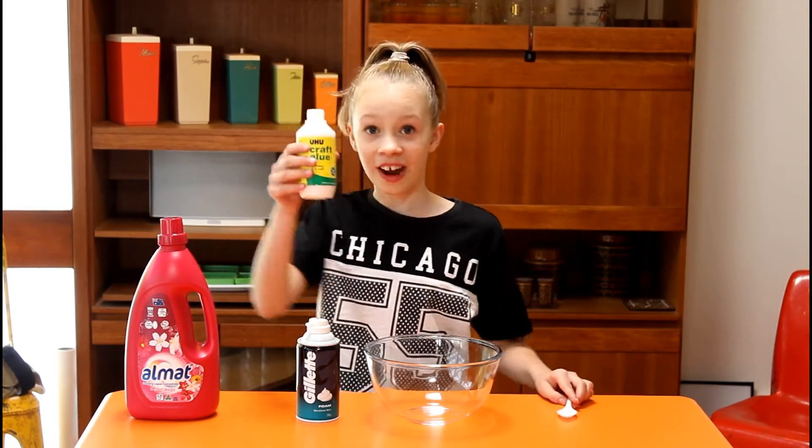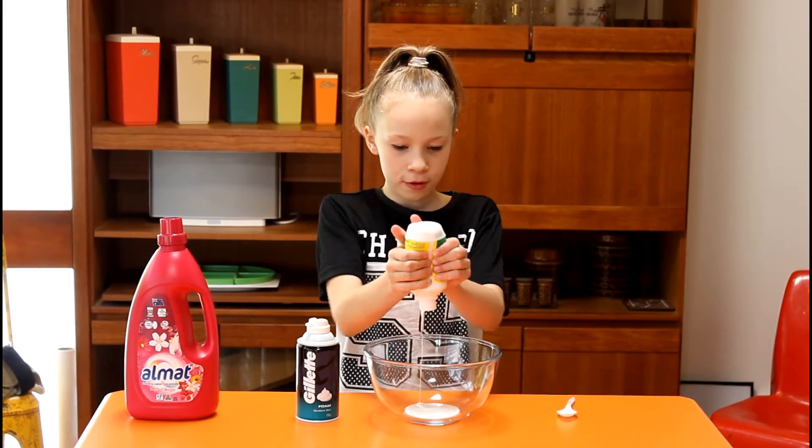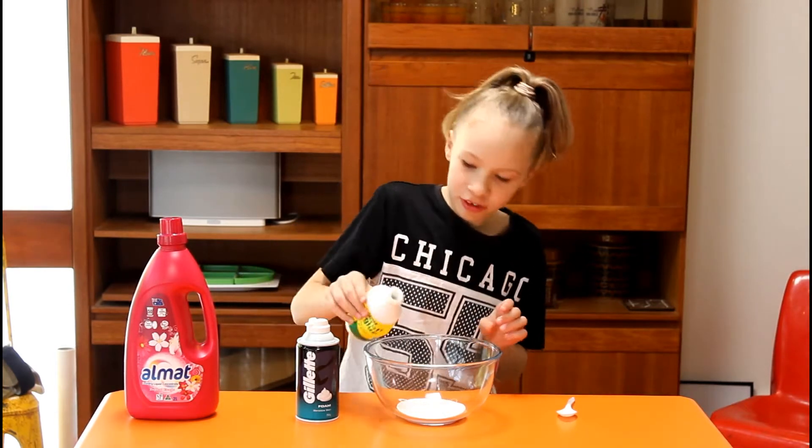So you are going to add in as much glue as you want. I'm going to add probably like almost the whole bottle. I think that's pretty much enough.